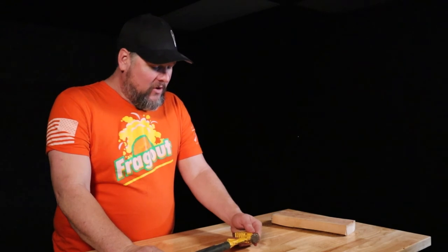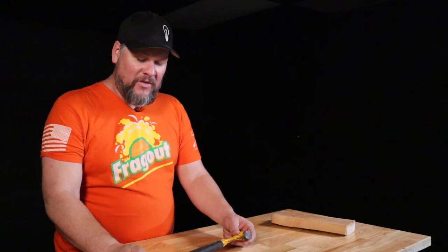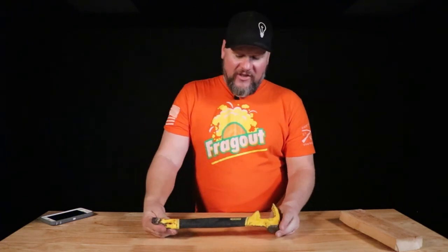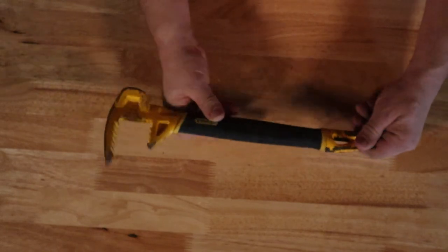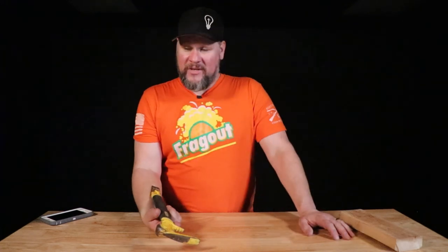I didn't want to do a real long review — I'm not going to show you how to hammer or pry. I'm just showing you the tool itself and what it can do: pry, pull nails, dig with the claw, hammer, with a great rubber ergonomic grip. It costs about 32 to 33 bucks at Home Depot or Lowe's. Go grab one — it's a great tool. Something I didn't intend to buy for any specific purpose, and now I have three of them. Another gear review down — talk to you later.